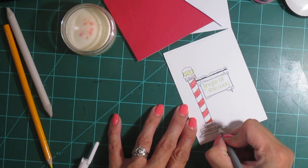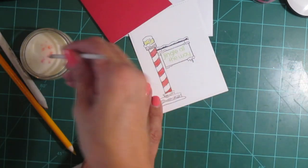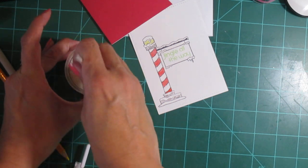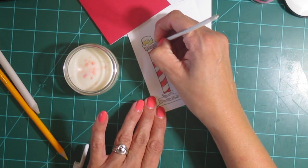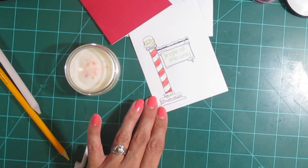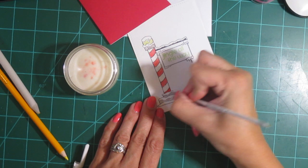I don't have to color in a super solid image because the Gamsol will make it nice and solid once I blend it. I'm using a gray pencil for the top and bottom to make it look more like concrete. I'm making sure the red is off my blending stump, then going in with the Gamsol to blend everything out into a solid, smooth finish.